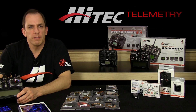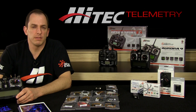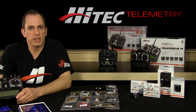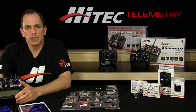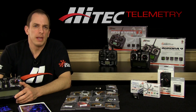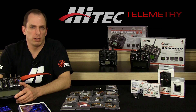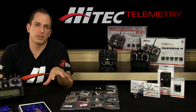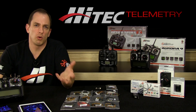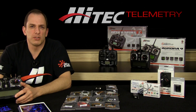Since the release of their 2.4 GHz AFHSS systems, Hitek has been deploying what has become the most comprehensive and versatile telemetry suite fully integrated into their 2.4 GHz radios. In this series we're going to take a look at all those products: in part 1 the products themselves, in part 2 installation best practices, and in part 3 how to get the information off the devices either in real time or in a stored fashion through logging and retrieval or recording and playback. So let's get started.